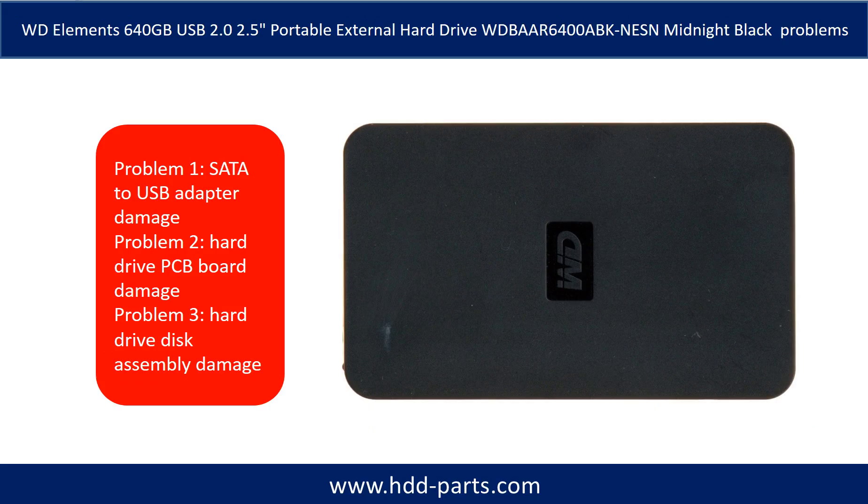The WD Elements Portable External Hard Drive problems can be categorized into three. Problem 1: SATA to USB adapter damage. Problem 2: Hard drive PCB board damage. Problem 3: Hard drive disk assembly damage.